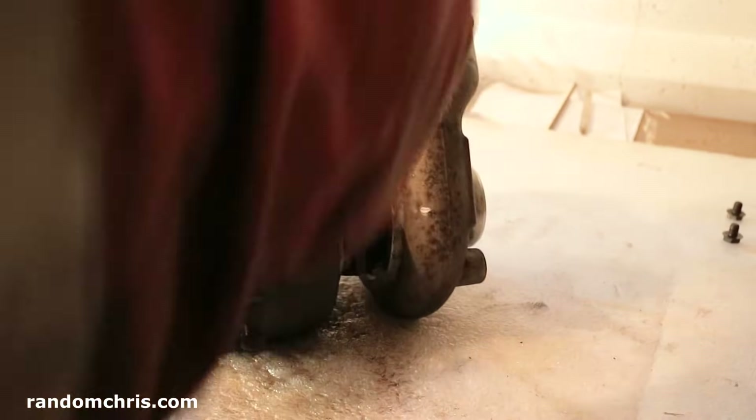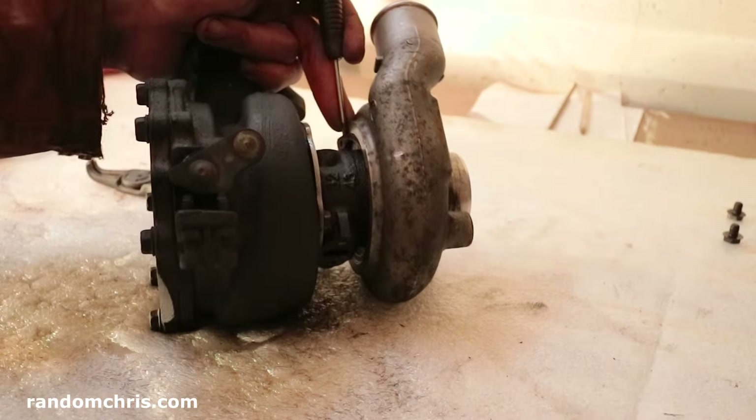Right, that's what we want — a flat blade screwdriver under there, and now we just need to kind of unzip it.